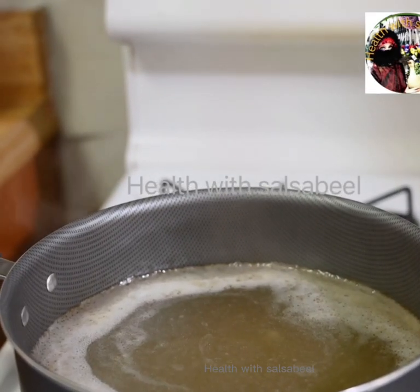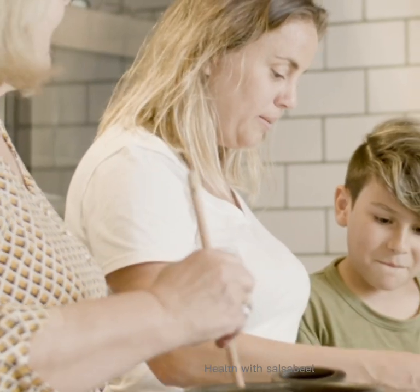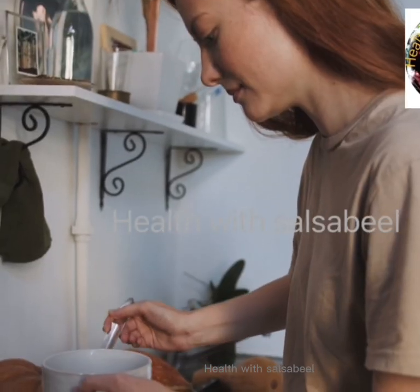Let it cool, then strain the solids from the liquid broth. Store it in a glass jar. I use it in soup and stew.